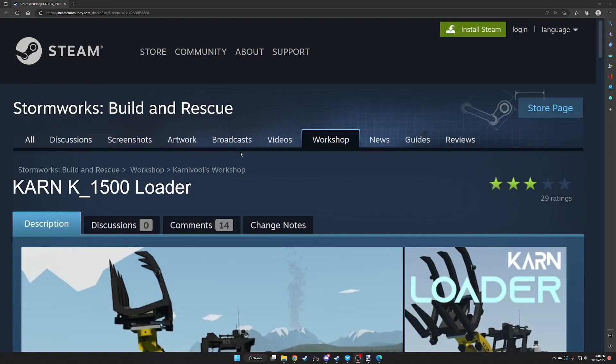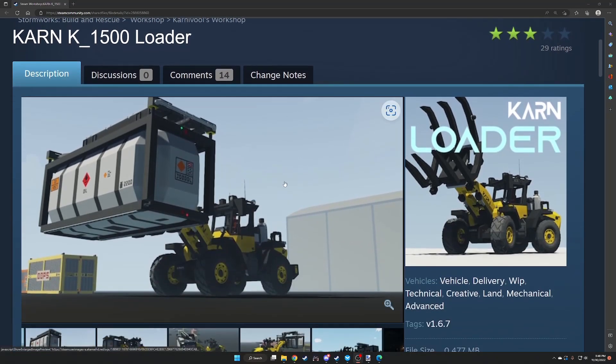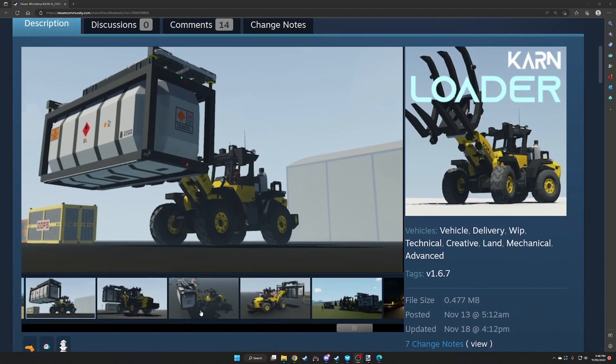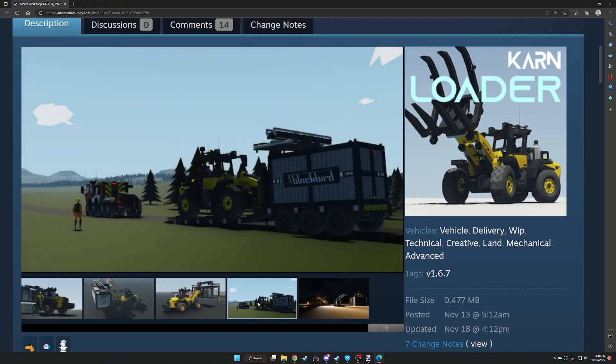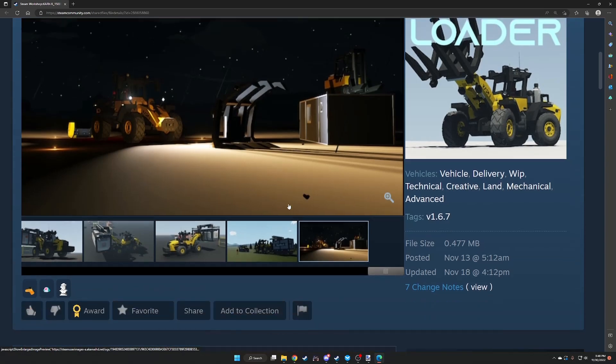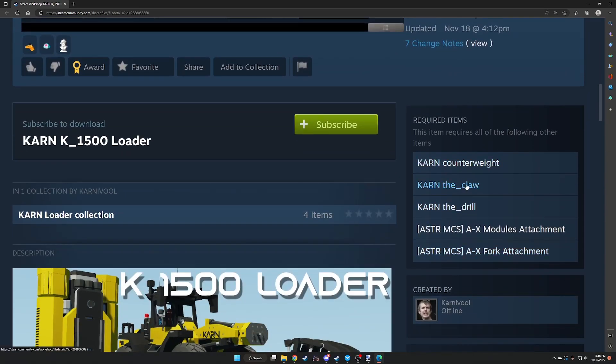The first build is the Karin K1500 Loader. It has a bunch of modules — a claw, a container mover — and as you can see going through the pictures, it's nice and modular. The items include a counterweight, claw, drill, module attachment, and fork attachments from Carnival.